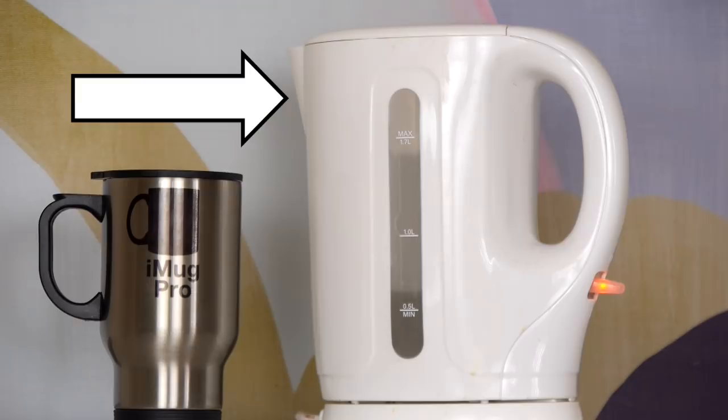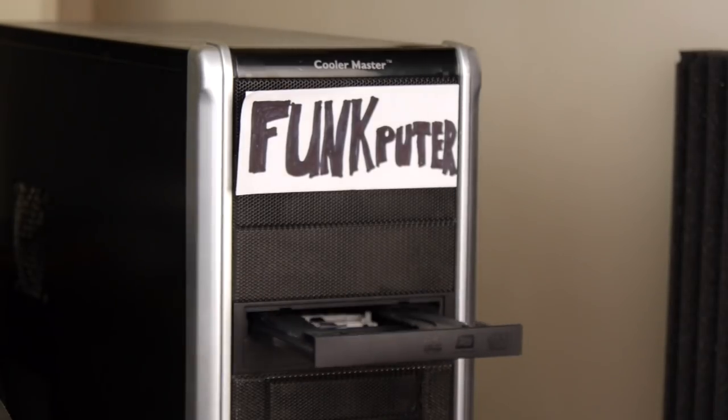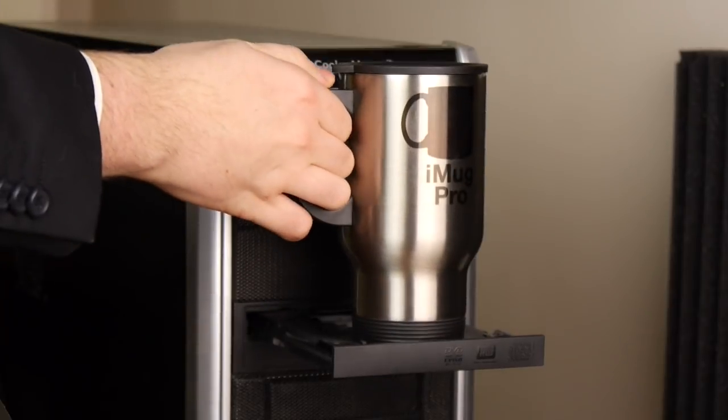Fast charging depends on the speed of your charger, sold separately. Of course, it's completely compatible with our other products, like the Funk Pewter, straight out of the box.